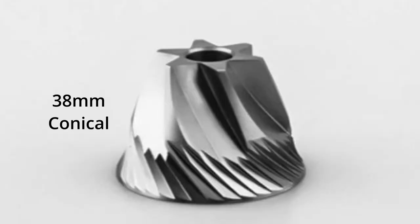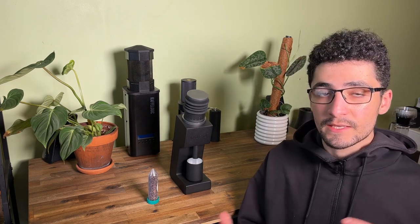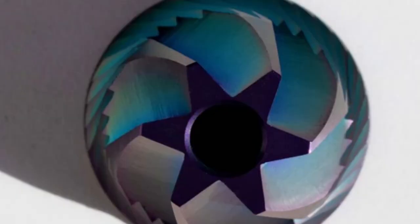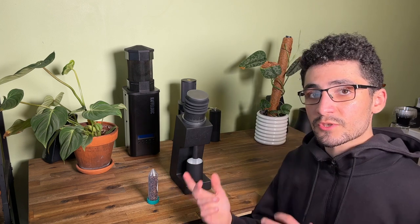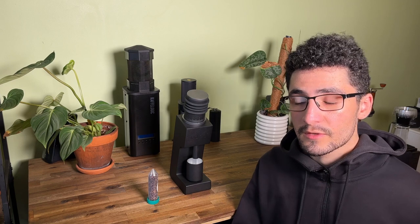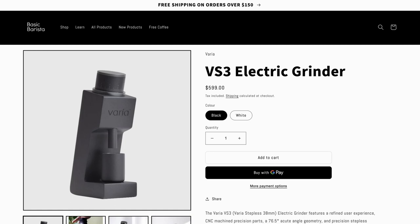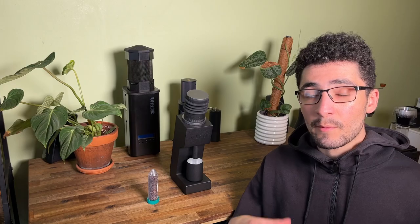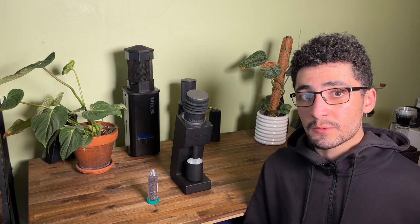The Varia VS3 has 38mm conical burrs. They're stainless steel and come stock standard in the grinder. However, you do have the option to upgrade to a couple of different burr types. Some are more suited towards espresso, others towards filter grinding, and there's also one that's good for both. We currently retail the Varia VS3 with the stock standard burrs, though the replacement burrs aren't available from us at the moment.